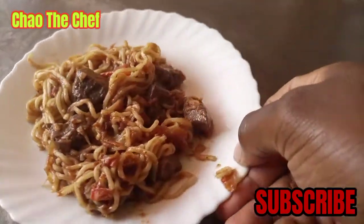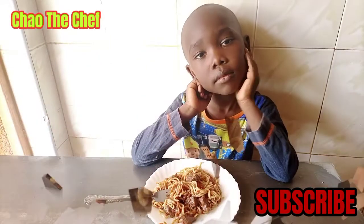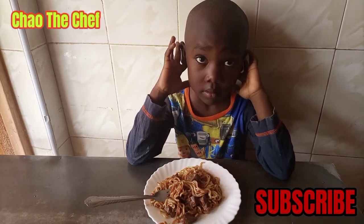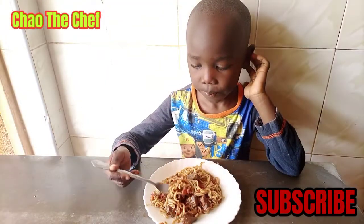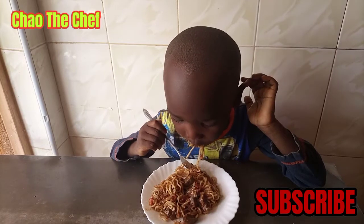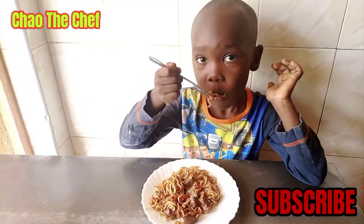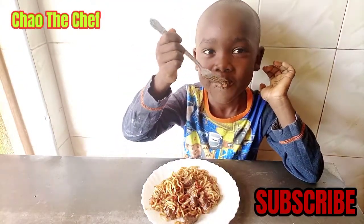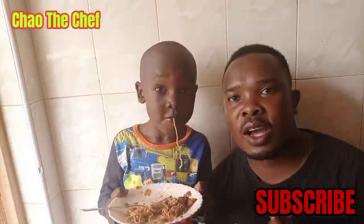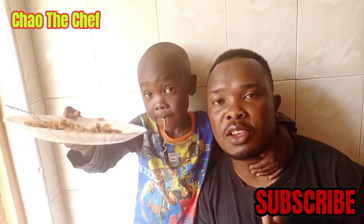You can see how our noodles look — they look super amazing. Here is a sample of today's dish, and this is one of my favorite meals. That has been it for today. Until next time, make sure you subscribe, like, share, and comment. Thank you for watching.